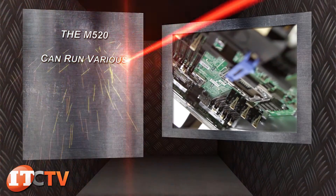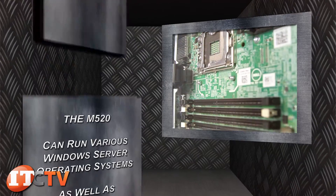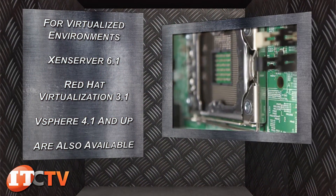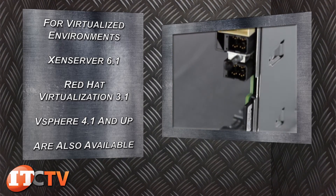The M520 can run various Windows Server operating systems as well as Linux Red Hat Enterprise. For virtualized environments, XenServer 6.1, Red Hat Virtualization 3.1, and vSphere 4.1 and up are also available.